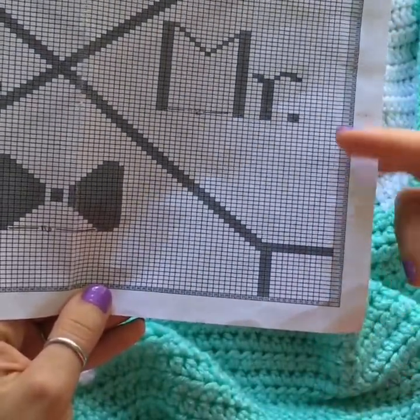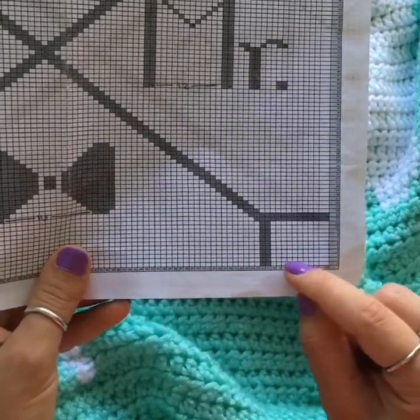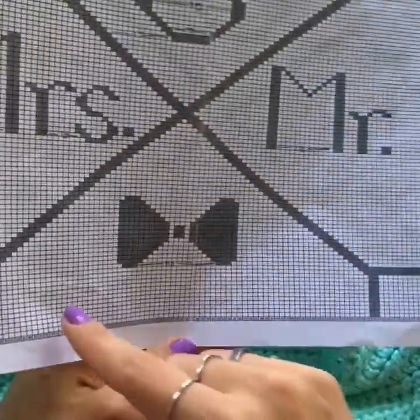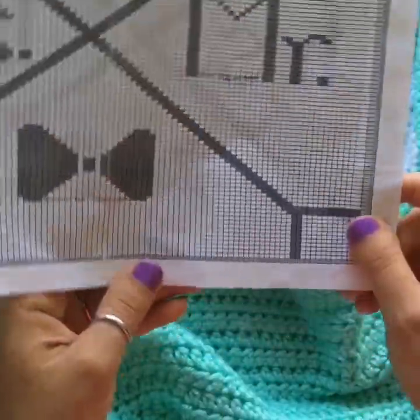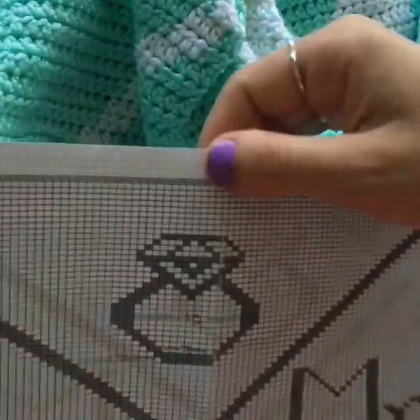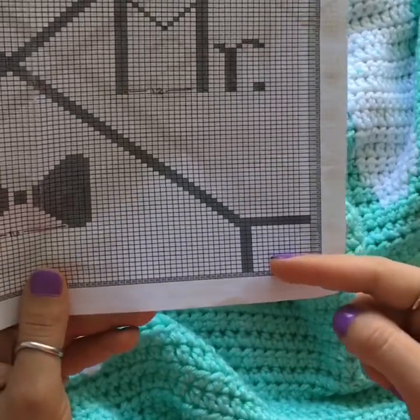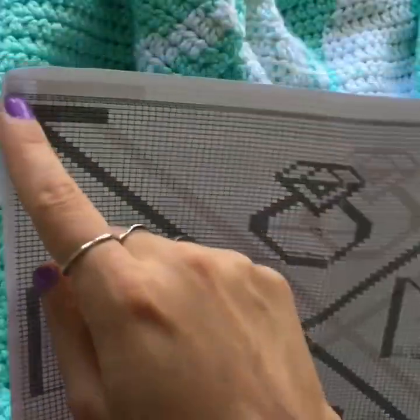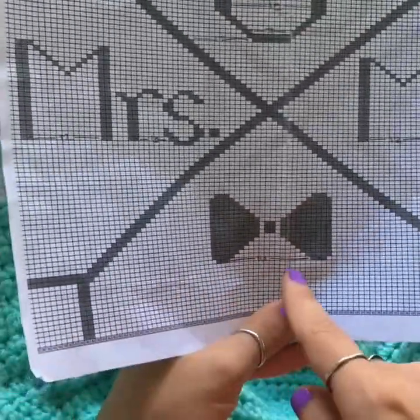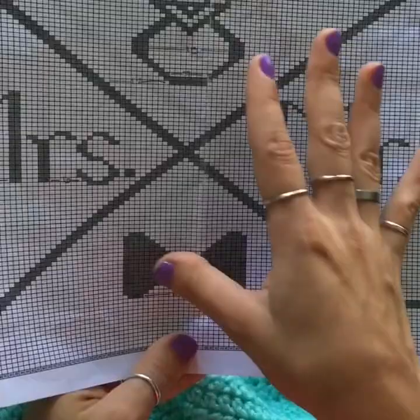When reading the chart, all odd-numbered rows — 1, 3, 5, 7 — you read from right to left, following the stitch numbers along the bottom. For even-numbered rows, you work from left to right and use the numbers along the top of the chart. I've listed the top numbers from left (1) to right (100) so you can always keep track of which stitch you're on. Just become familiar with your chart before you begin.